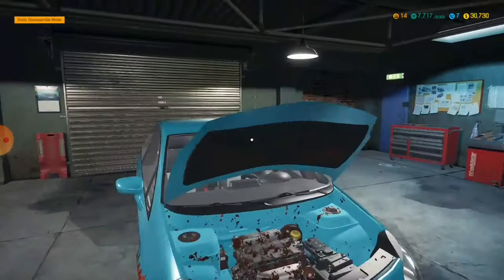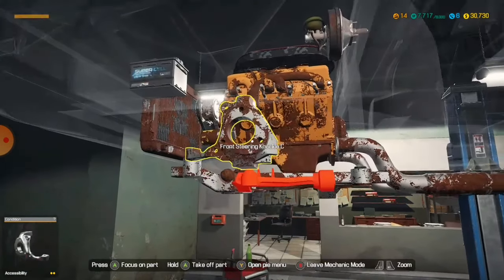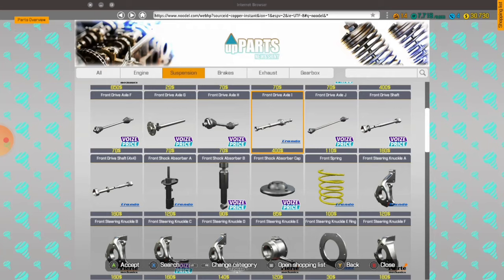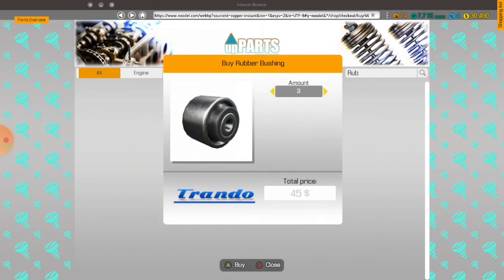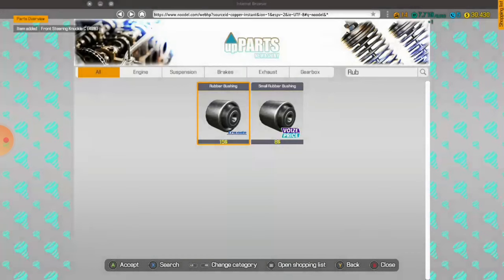Bottom suspension arm — I need four more bushings and that arm. Bottom suspension arm, two. And then just put in — why did I put in two arms by accident? And then four more bushings. And then steering knuckle C. Front steering knuckle C. See you Mickey — make sure you try and tune in to the streams every day. I'm not sure what time, but I'll try and make them as consistent as possible.